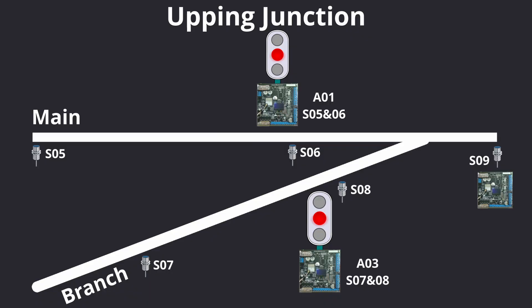In order to understand how to program the junction, let's start by drawing a schematic of the junction we're about to signal. You can see the main line at the top and the branch line coming in at an angle, and where they join is the set of trailing points.